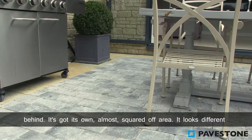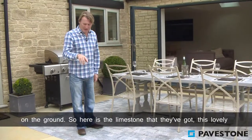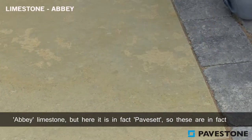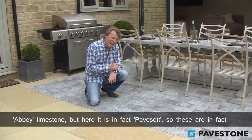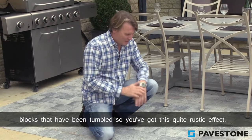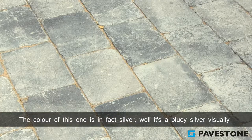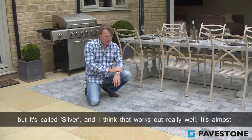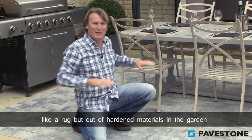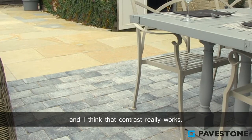It looks different, and that's because there's a great contrast between the use of materials at the ground. Here is the limestone — this lovely abbey limestone — but here it is in fact paved sett. These are blocks that have been tumbled, so you've got this quite rustic effect. The colour of this one is silver — well, it's a bluey silver visually, but it's called silver — and I think that works out really well. It's almost like a rug, but out of hardened materials in the garden, and I think that contrast really works.